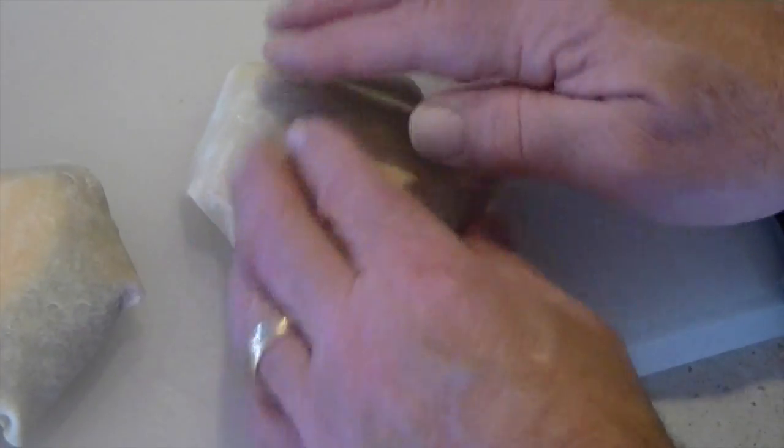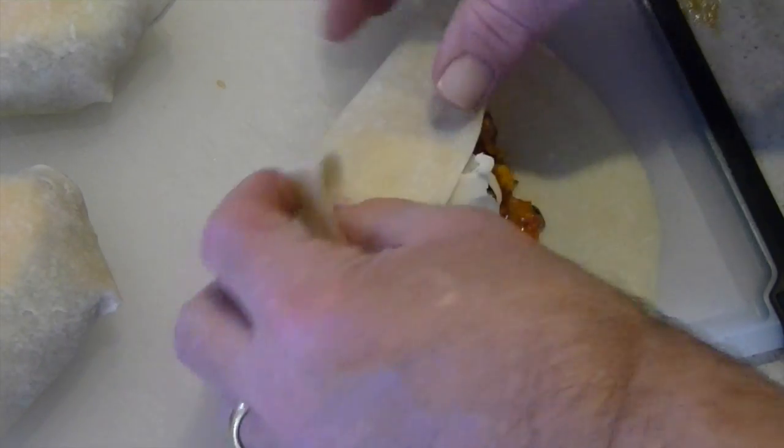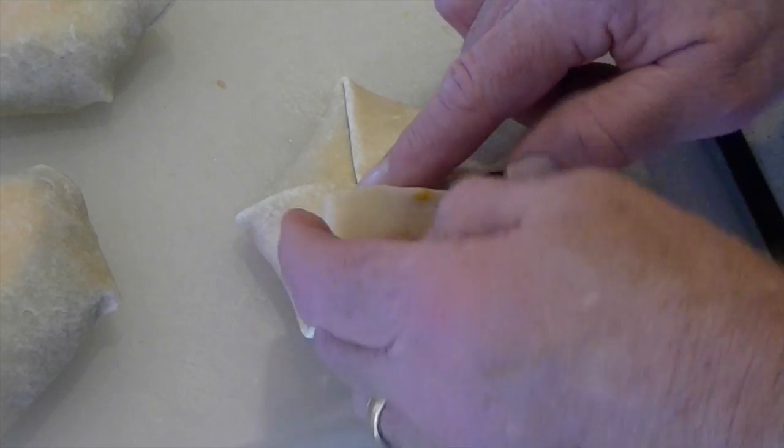And there you go, all done. You'll get faster and better at making the pods with practice. Just try to completely seal the top or it will leak out on the grill.